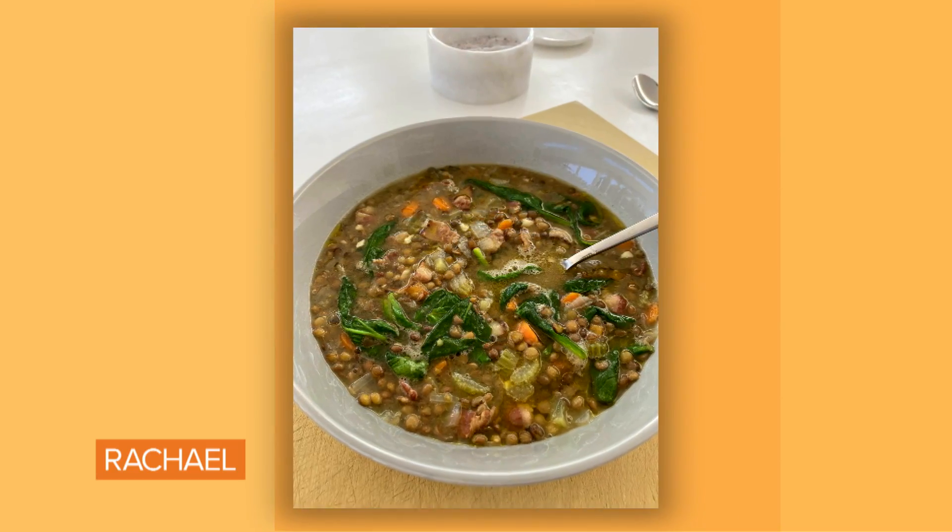Hey guys, Mark Murphy here. I'm here to show you one of my favorite recipes using things just out of my pantry: lentil soup. I boiled some water because I like to let my lentils loosen up a little bit before we start cooking them.